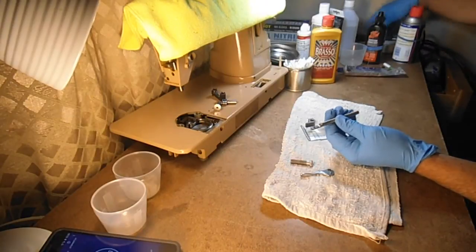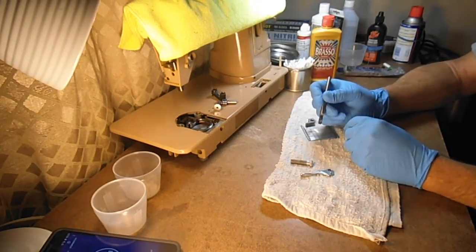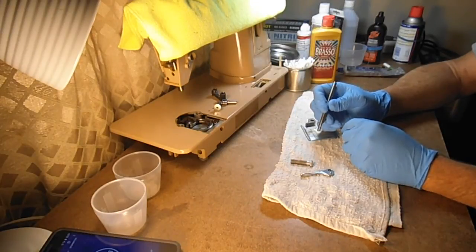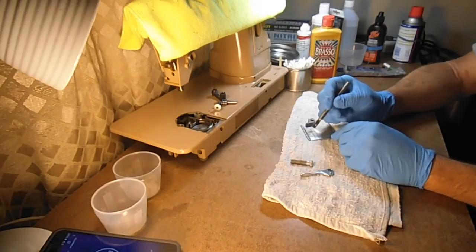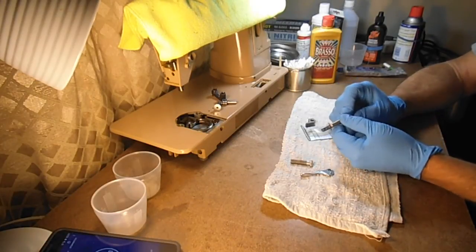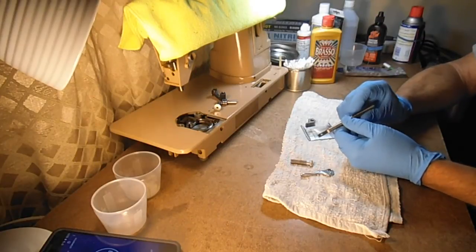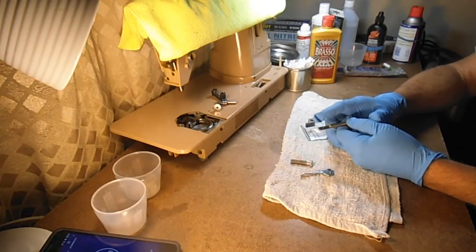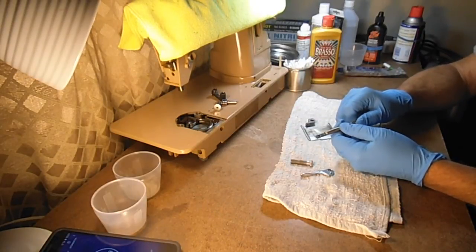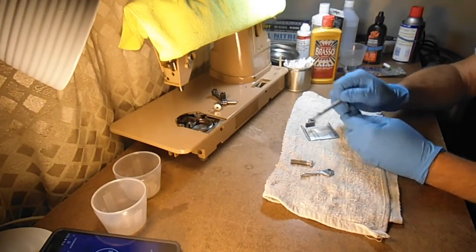A couple of things I had to learn when I started using that Dremel: wear safety goggles because the little pieces of wire can fly off and stick in you. The other thing is to use really light pressure — the very tip of the brush is what does the cleaning. I wore out a lot of brushes by pressing too hard, and that also makes the little wires fly off.